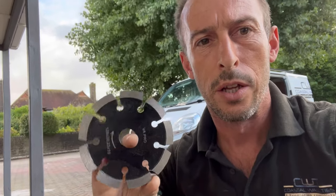Hi guys, I'm just going to show you the new VA Pro Mortar Raking Blade and how good it is. So here I have got the new blade. It's 8mm thickness, so obviously if you've got joints less than that then it's not ideal. But anything 8mm or more is brilliant.